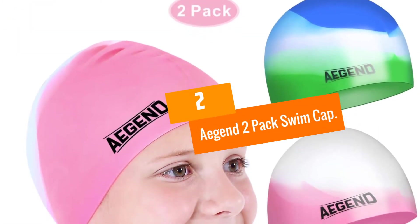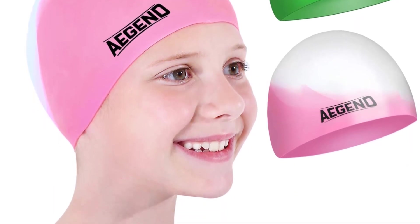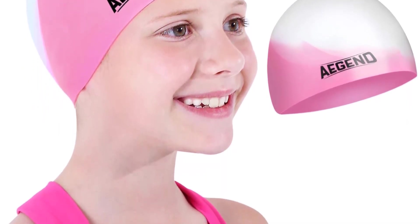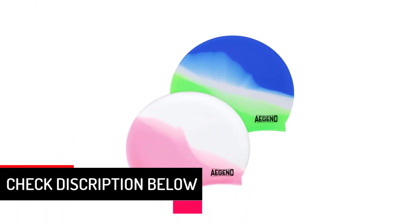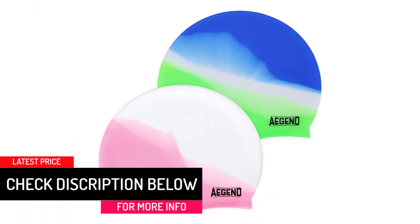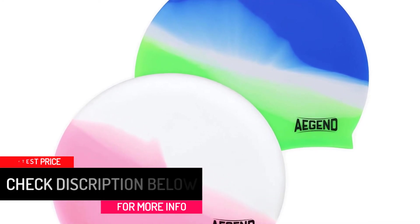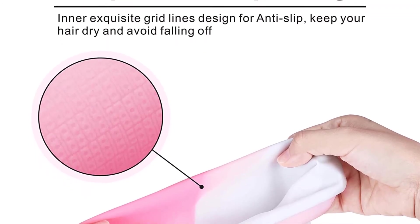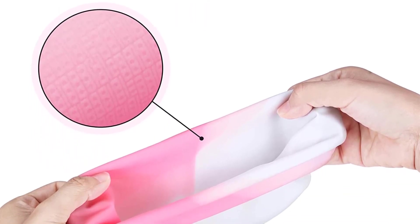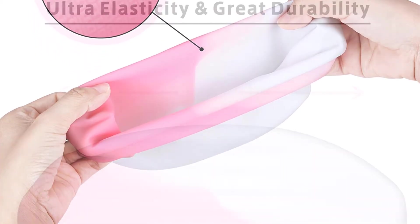At number 2, we have the Aegend 2 Pack Swim Cap. Even though swimming caps are made with elastic materials, there is some limit to the head size they can perfectly fit. One major concern for parents is finding a swimming cap for their adolescents, as most companies only make caps considering the major demographic of adult swimmers. Aegend has finally relieved all concerns by manufacturing separate sized caps for different age groups.